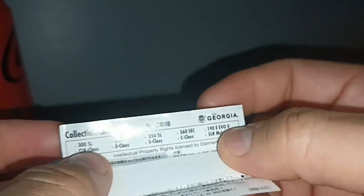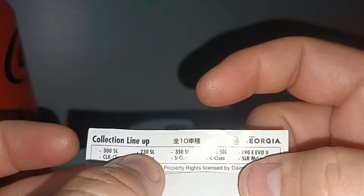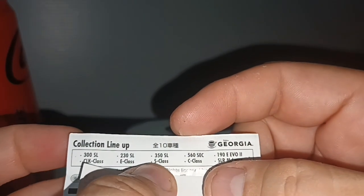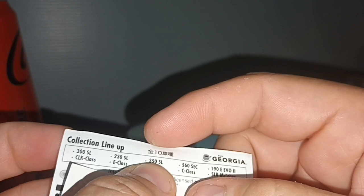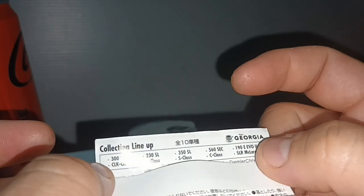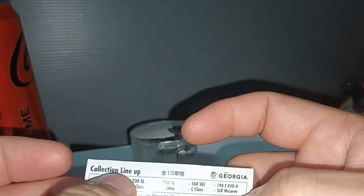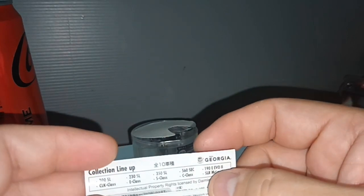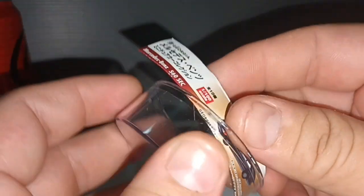They don't have a picture of the full range but they do tell you what you have. The 300 SL is the one with the gullwing, 230 SL, I'm not sure what the 350 SL is — from the 70s. Then we have this 560 SL — SEC, sorry — then the 190E, we all know that, CLK, E-Class, S-Class, C-Class, and the McLaren. What I would like to see is all this C-Class, E-Class, S-Class, because I don't know from which generation.